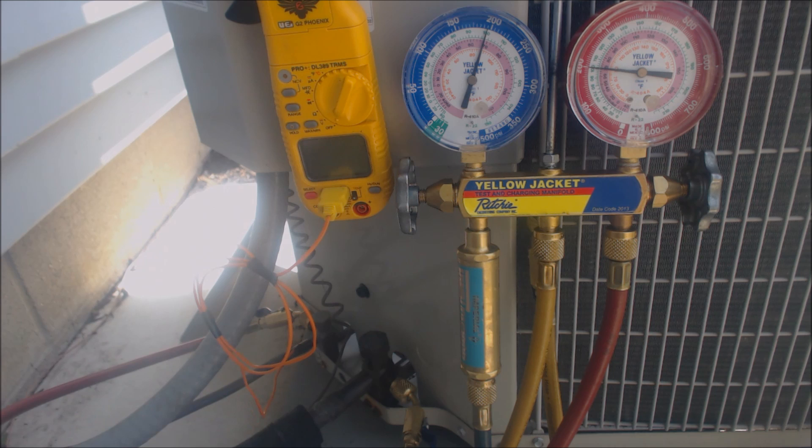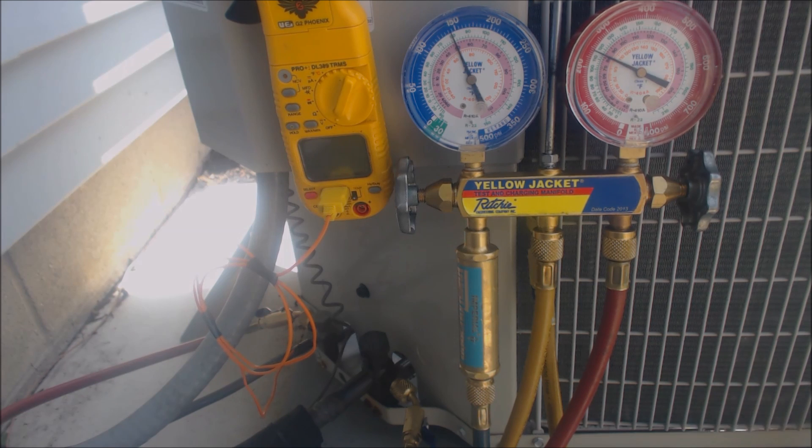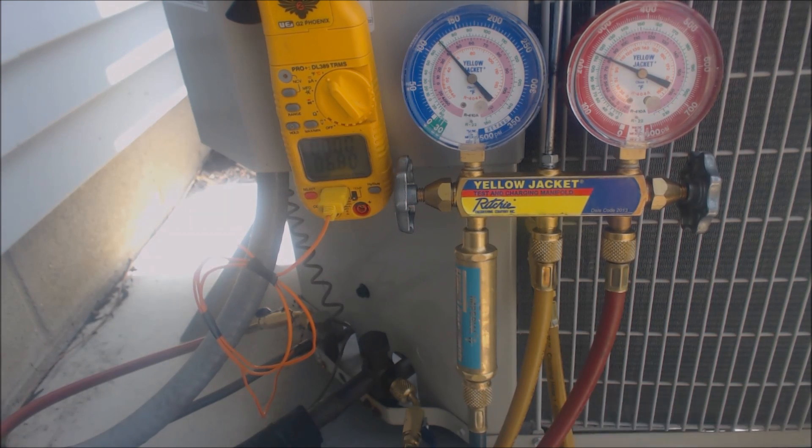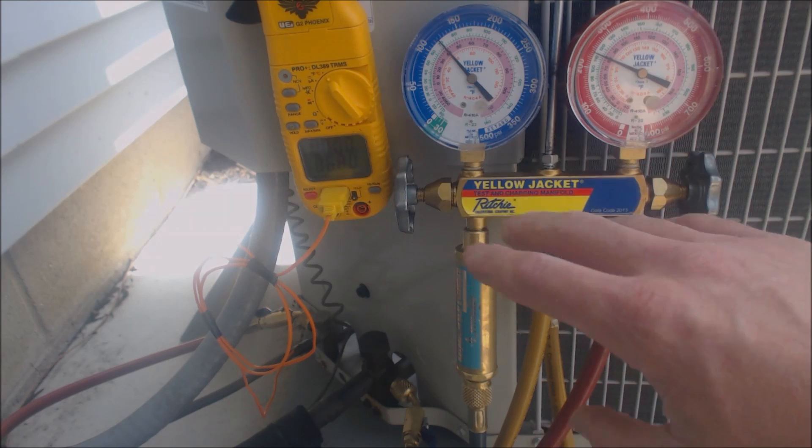So we're going to go ahead and turn this system on and wait five to ten minutes. Unit's on. And now we're going to wait five to ten minutes before checking the refrigerant charge. We're on Fahrenheit and we're checking the temperature on the liquid line. It's been about eight minutes, so we're going to go ahead and check the sub-cooling on this.